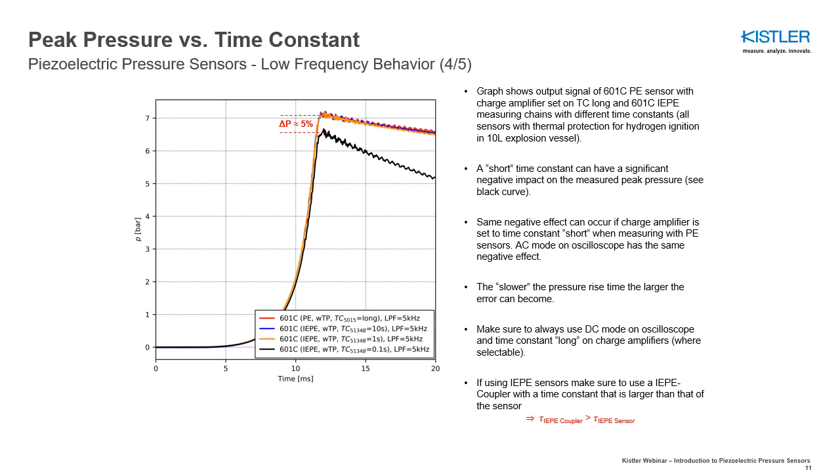The pressure curves shown on this slide are from a hydrogen explosion. The black curve shows a measurement with a too-short time constant. As can be seen, this leads to a wrong measurement of the peak pressure. Using the right time constant is very important.